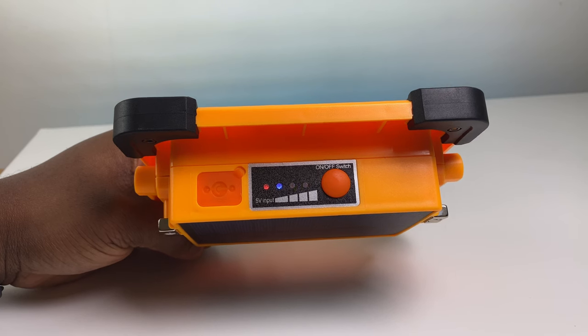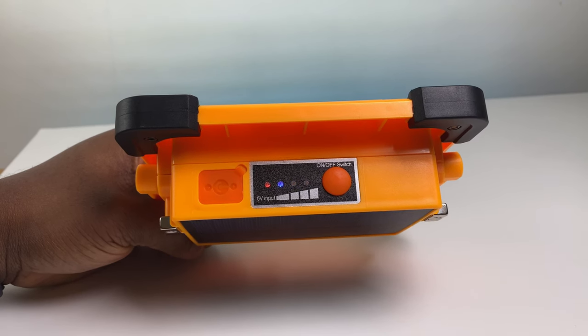The light with its 4800mAh battery is able to provide light on a full charge for between 10 and 48 hours, depending on which brightness mode you have it on. You can monitor the battery levels via the power indicators next to the power button.